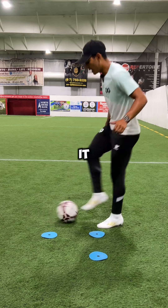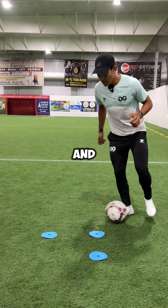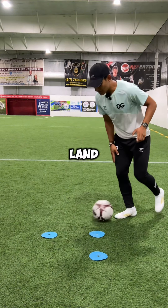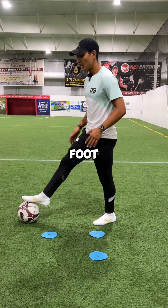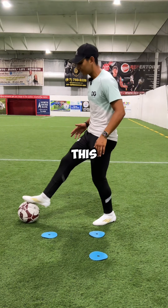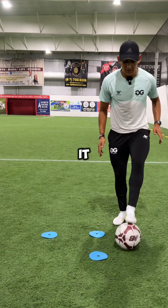As I pull it in, notice how this foot kind of jumps up — I jump and land on the foot I just pulled with, then receive it with the other foot. But as I receive that ball with the inside of this foot, notice how my hips flip and now I'm facing the other way.